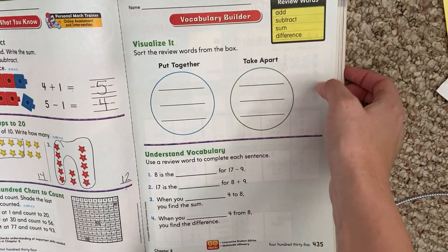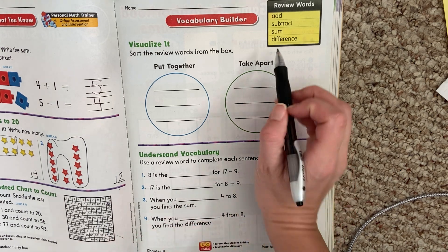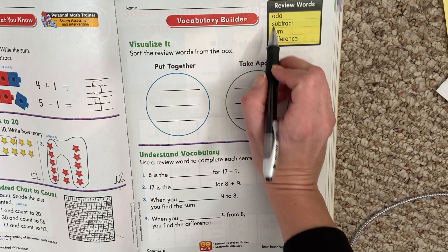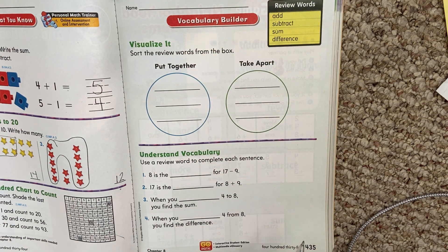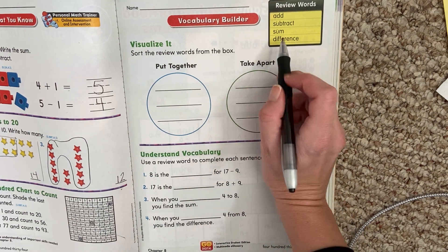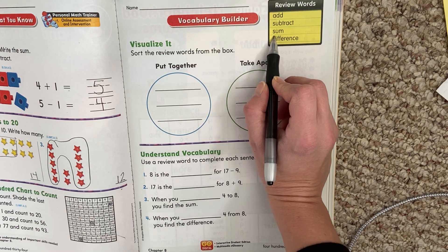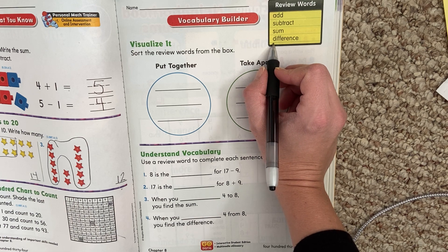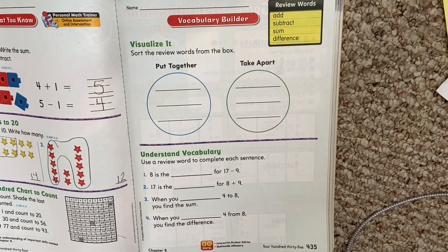Visualize it. Sort the review words from the box. Let's look at our review words. Add — we know what add means. Add means to get more; you're getting a bigger number. Subtract means to take away. When you subtract something, you're losing it, taking it away. We use the minus sign for subtract. Sum — that word sum is the answer to a plus problem. Difference means subtraction; we subtract when finding the difference, and it means we're comparing two things, taking them apart.